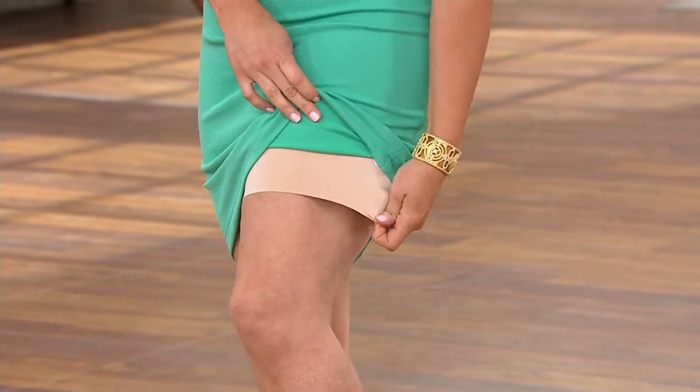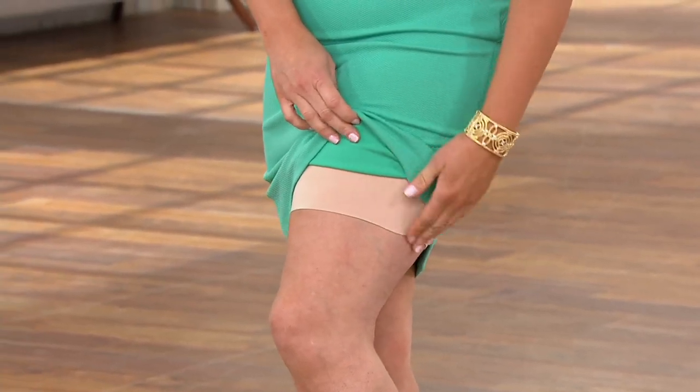It's the Spanx Encore High Waist Mid-Thigh Shaping Short. You certainly wouldn't know Adrienne had it on, though, would you? You would not. She's a true Spanxster, though, so she's always flashing.